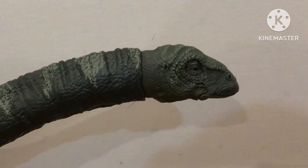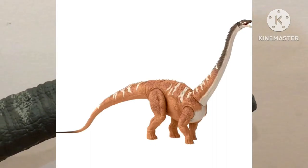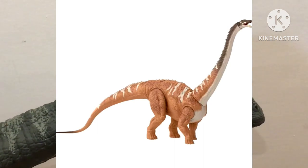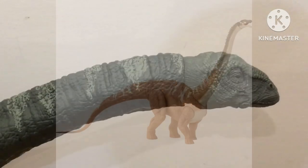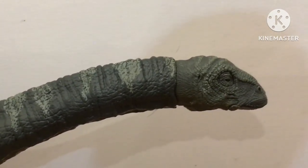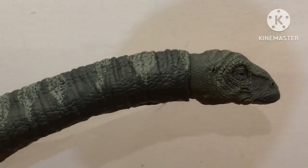I also heard that Mattel is going to be making a Diplodocus model in the Jurassic World range, and I'm really excited for that because Diplodocus is my most favorite sauropod of all time, with Apatosaurus coming in second place. I really hope the Diplodocus comes out sometime this year so I can add it to my collection. If you enjoyed this video, make sure to give it a like, subscribe if you haven't, and turn on notifications. This is ZeSG54 Studios signing off — thanks for watching.